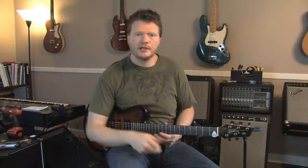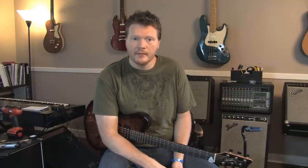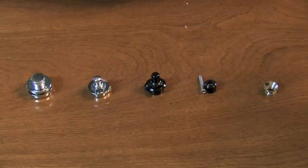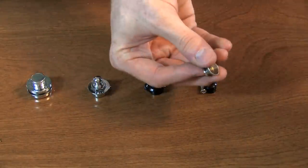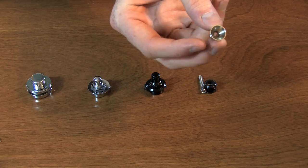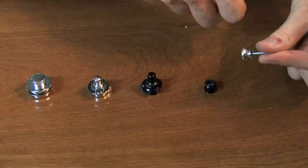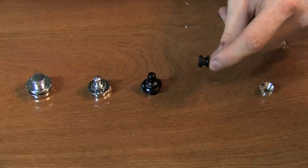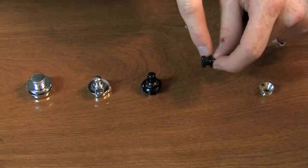I'm going to show you a couple of the different strap locks I've used over the years to give you an idea of what you might want to look for. I don't have every kind, but a couple that I've used — some that I like and some that I don't. Over here, this is your typical strap button that you're going to have on a guitar. It just basically screws in like that and your strap goes on there.